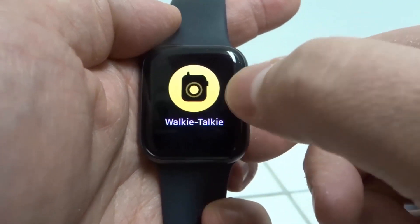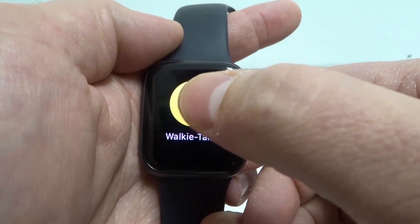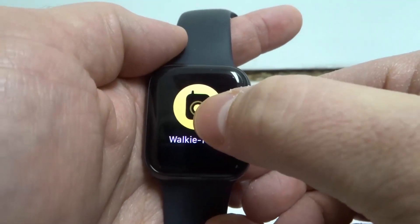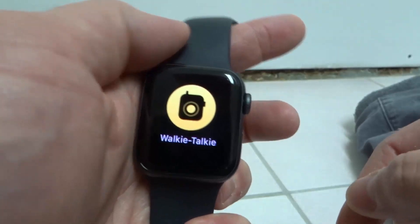Then it's going to allow you to walkie-talkie with them. You're going to get an icon that looks like this once they've accepted your request. Then you're going to be able to press and hold down on that button, and that will communicate with them via walkie-talkie. You press and hold down, speak to them, and then they can speak back to you.